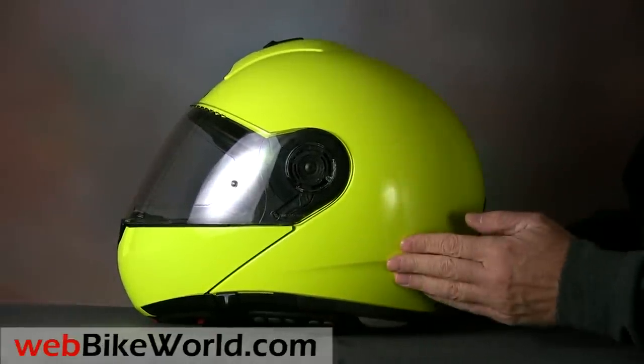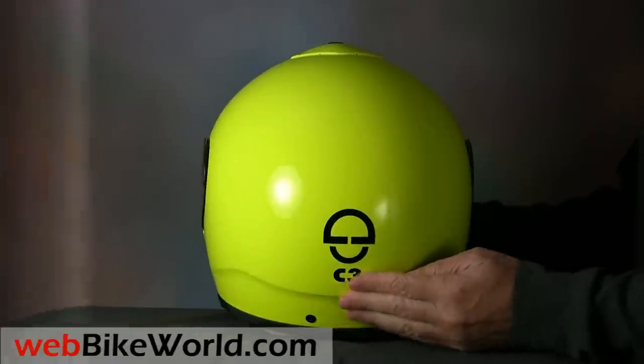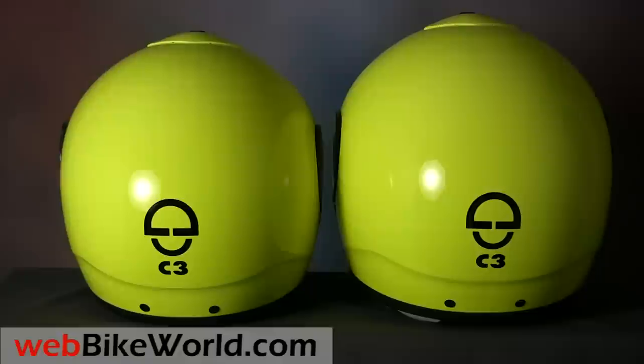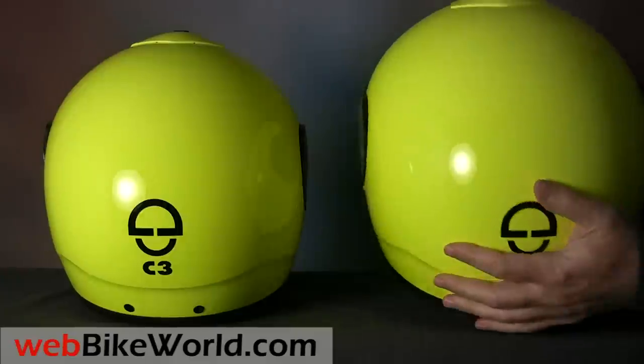The helmet has the typical excellent Schuberth quality, and we're fortunate enough to have two helmets. The one on the left is a size large, labeled as fitting a 58 to 59 centimeter head, while the helmet on the right is an XL for a 60 to 61 centimeter head. You can see there's a big difference in shell sizes, one of the reasons why this is an important factor to consider when fitting a helmet.